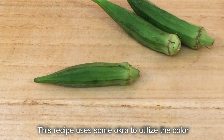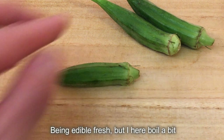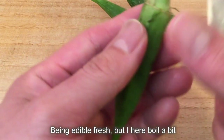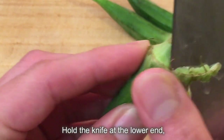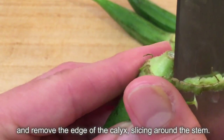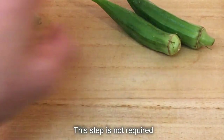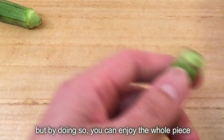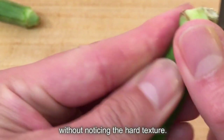This recipe uses some okra to utilize its color and cute pentagon-shaped appearance. Being edible fresh, here we boil it a bit to brighten the color and soften the texture. Hold the knife at the lower end and remove the edge of the calyx by slicing around the stem. This step is not required, but by doing so you can enjoy the whole piece without noticing the hard texture.